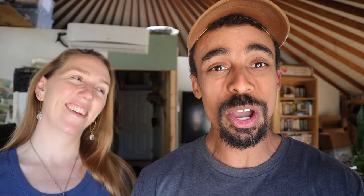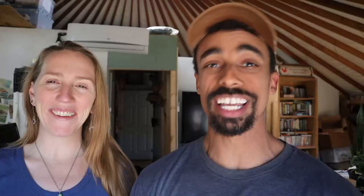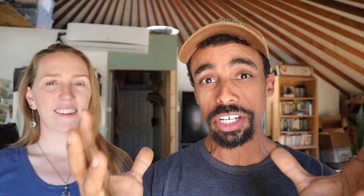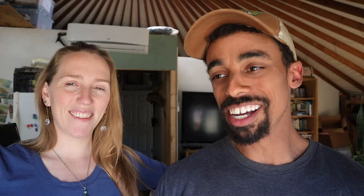After you unload all your scrap metal, you head back to the scale and get weighed again. They take the difference between your weight coming in versus your weight after dumping your load, and that number represents the scrap metal you actually brought. After getting weighed, you head into the office and that's where they pay you. It had been some time since we were at the scrap yard last, but we really enjoy going to Foils and seeing all the metal get moved around — it really is a neat sight.